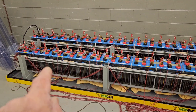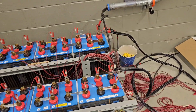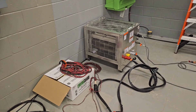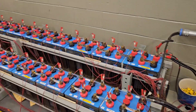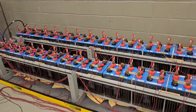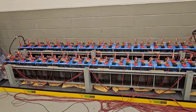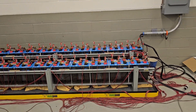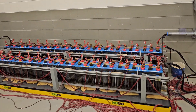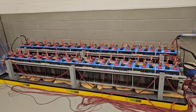All these leads are hooked up — we monitor each individual cell voltage. These two larger leads going over to this unit actually put a large load on the entire bank. It keeps the load on for four hours minimum in order to pass the test. We watch the voltage of the whole bank and each cell to make sure everything is healthy and carries load like it should for the duration of the test.